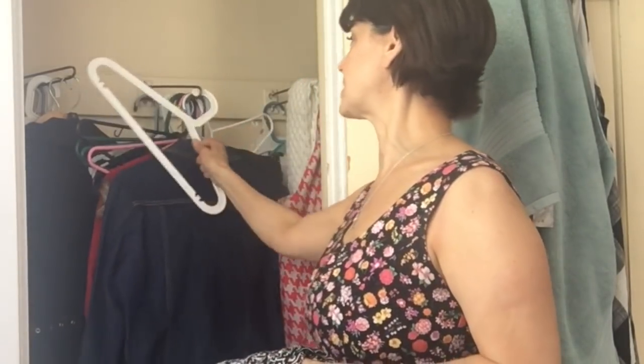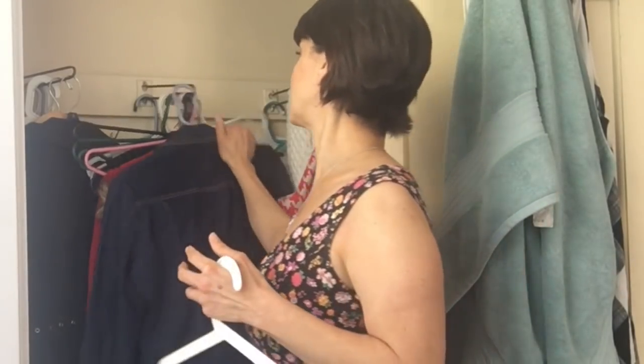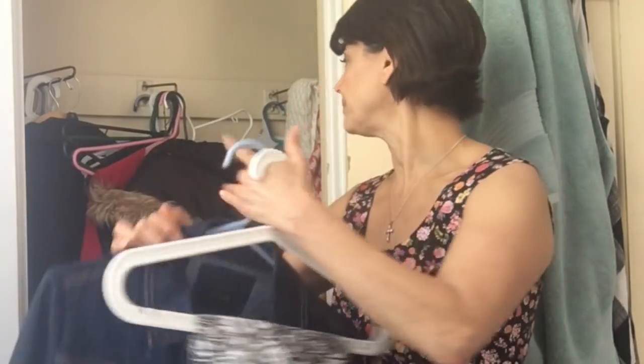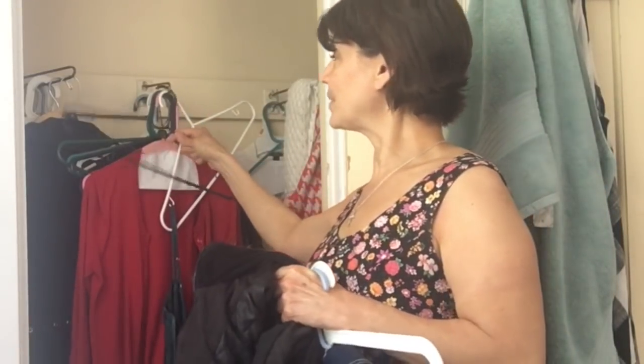I'm going to keep this in here — I'll stick it on the hanger right now. There are some things that are going to stay, like my denim jacket. I won't keep my coat in here — I have a closet upstairs where I hang things, so the coat will go up there. It doesn't make sense to put it in the main box since there won't be enough room, so I'll have a separate box for that.